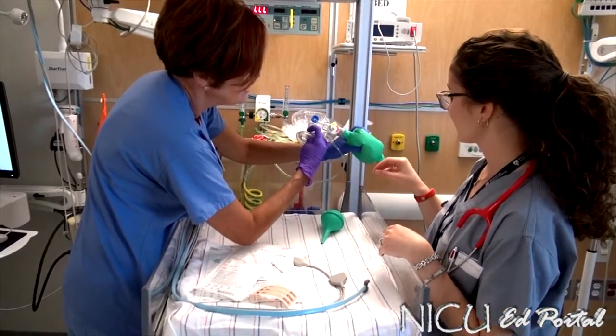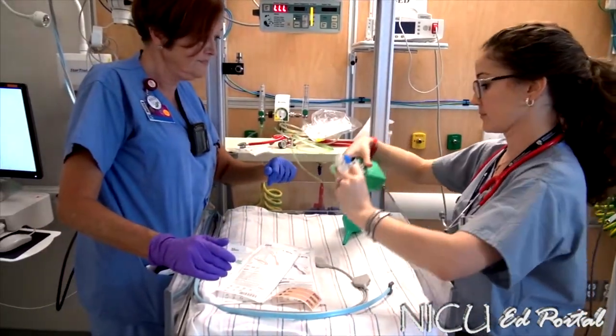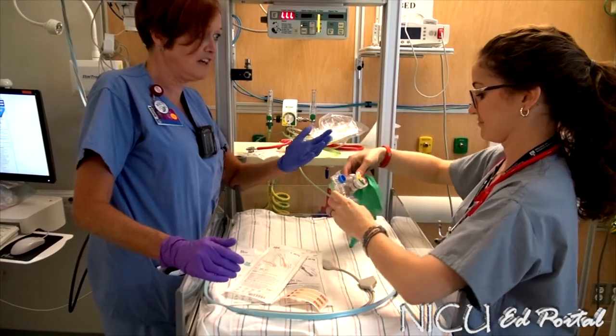So assuming you've got a good seal, your first CPAP is going to be about 5. If you want to practice giving pressure, you can see you can go from 5 to 20 pretty quickly — just try that right now. Your bag is ready.